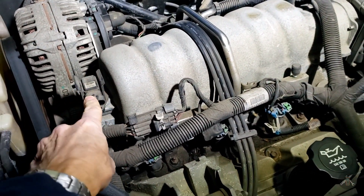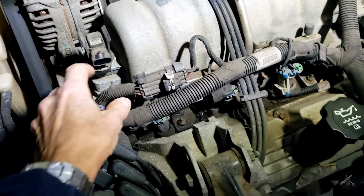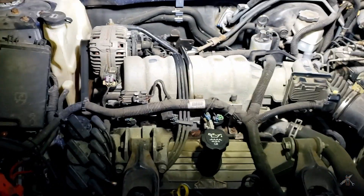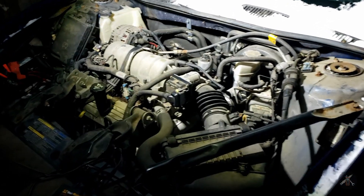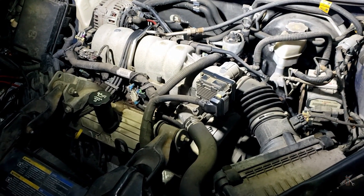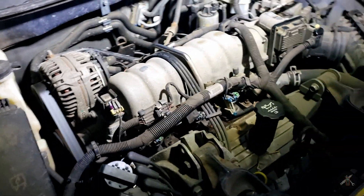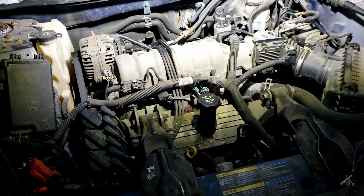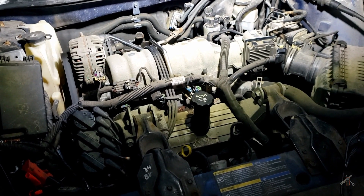After we looked at the scan tool data and saw that the MAP sensor didn't seem like it was responding — it looked like it was reading full atmospheric pressure all the time — we just unplugged the cable to it so that it runs on a default value. And let's see what happens. It's not perfectly normal, there's a little roughness on the start, but compared to where it was with the sensor hooked up — where it wouldn't start and wouldn't run at all — this is good.